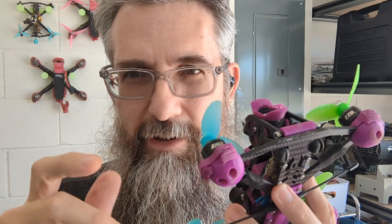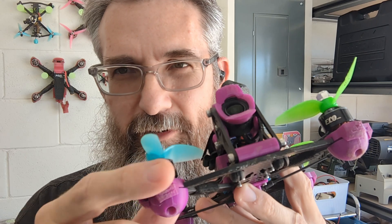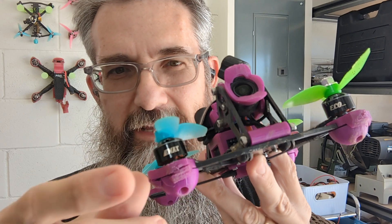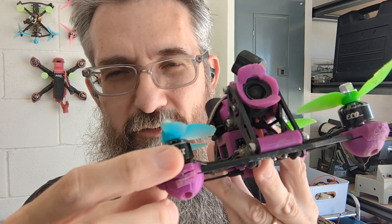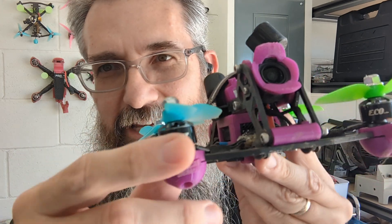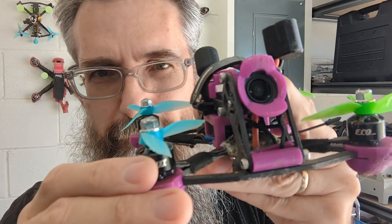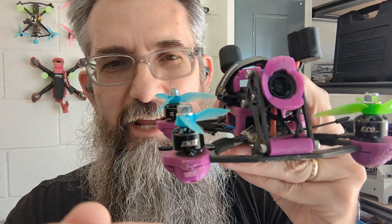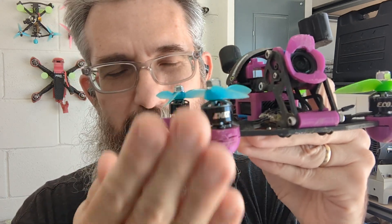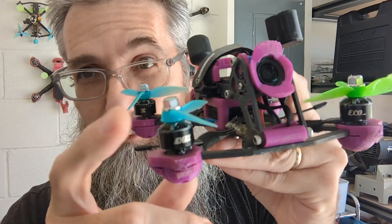The key thing with the frame, in my experience, is you want to protect the arms — particularly the ends of the arm. If you don't protect the ends, they'll take a bunch of abuse. Eventually these end pieces on your frame, which protect the motor, will start bending, curving, and your motor is going to take a hit.